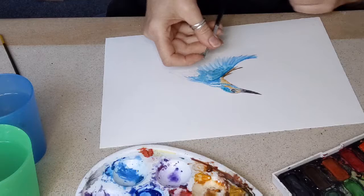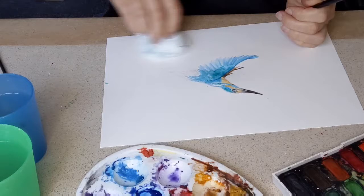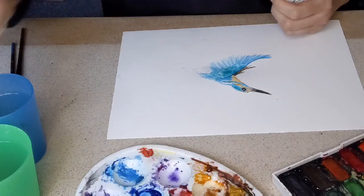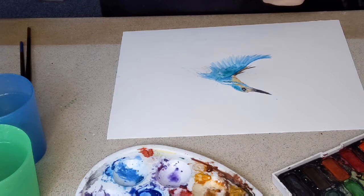So I've gone on to a different brush and this one is a kind of a more harder brush, so it's useful for making splatters, which is a really fun part.